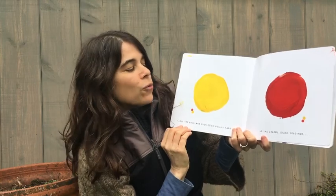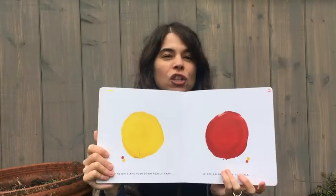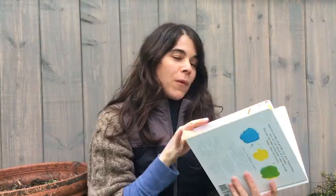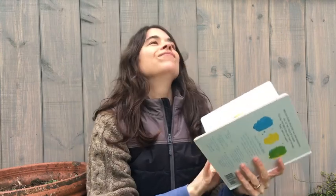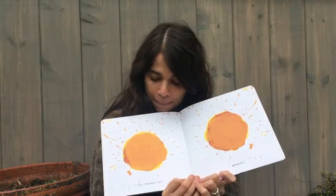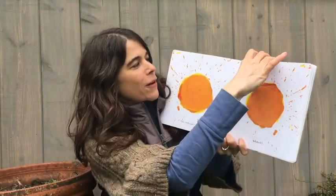Close the book and push down really hard so the colors squish together. We're gonna squish it. We're squishing red and yellow. Remember what that's gonna make? What'd we make? Orange. You thought so? Bravo! We made orange.